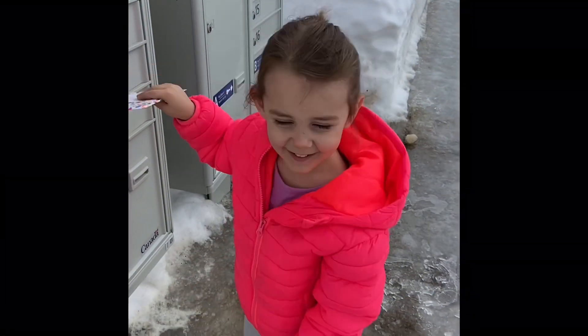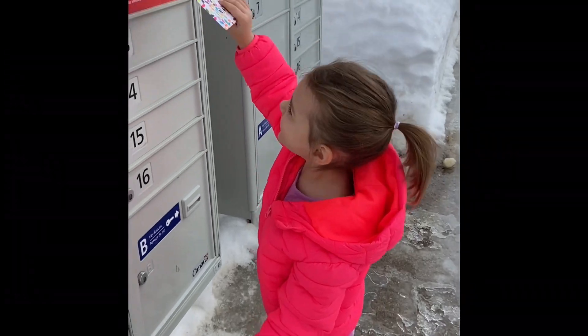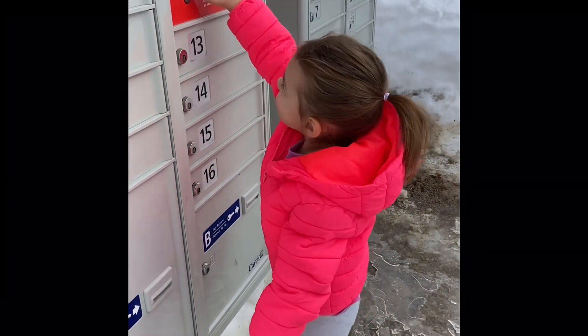Hey Everly, what are you doing? Putting mini-trail in the mailbox. Good job!